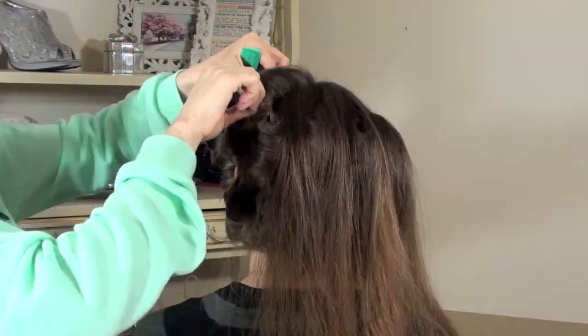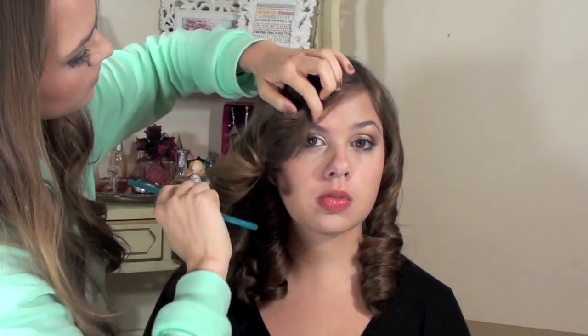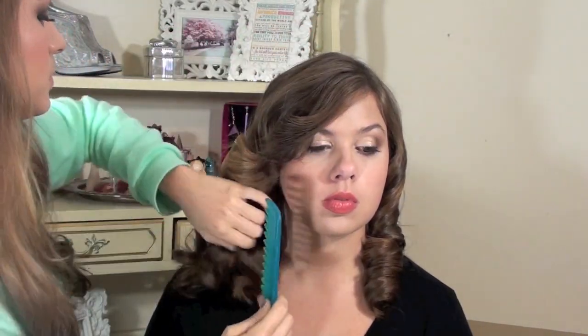Once you have those all placed and completely cooled, go ahead and start taking them down. You can see these made little ringlets on her. Then go through with a wide-tooth comb — I'm actually combing these around my hand to kind of shape them into place. You have to see the way I'm combing this around my hand and shaping it to come inside toward her face. Then I did the opposite on the other side, combing it away, and you can see this is a nice 1940s inspired look.